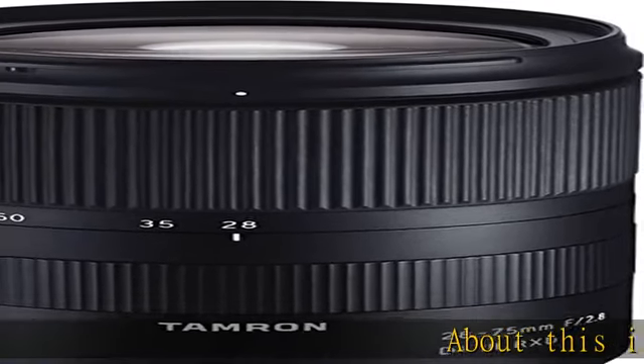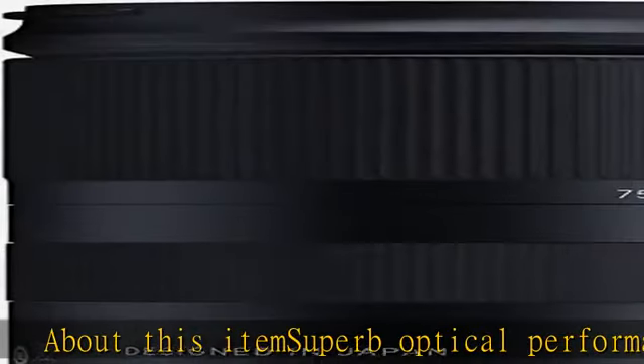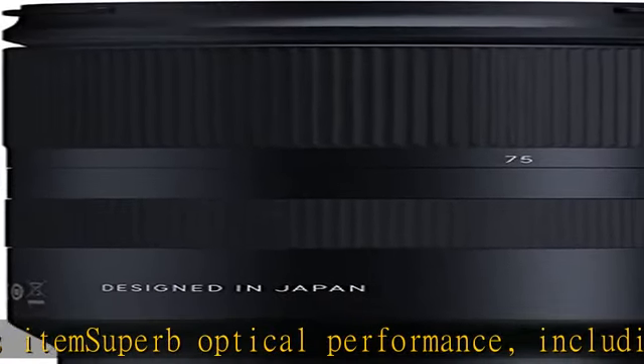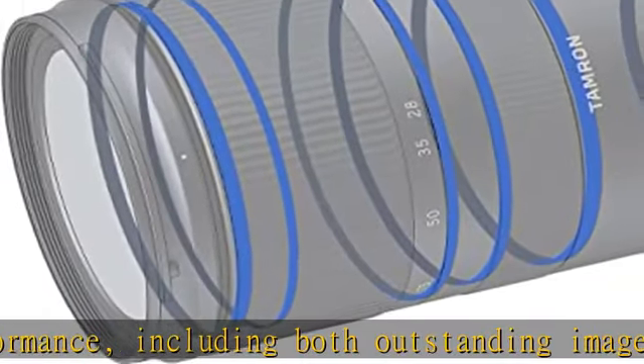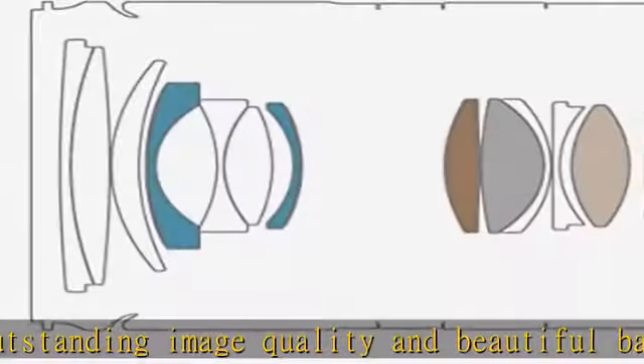About this item: superb optical performance, including both outstanding image quality and beautiful background blur effects — bokeh — provided by a fast f/2.8 aperture. Comfortably lightweight at 19.4 ounces and compact at 4.6 inches.